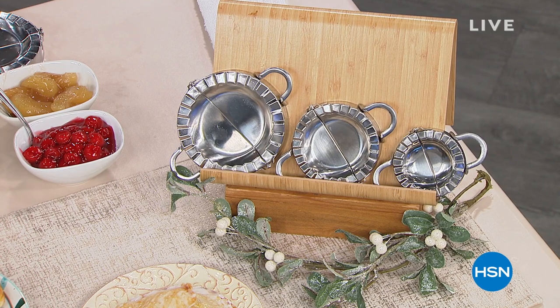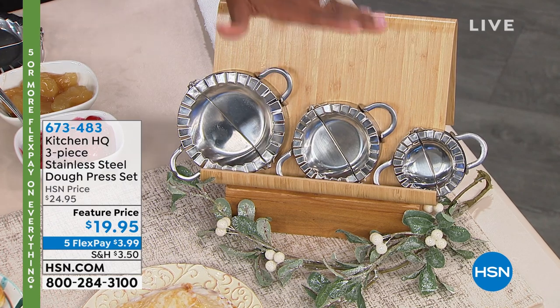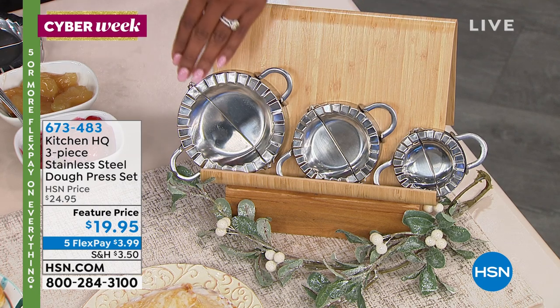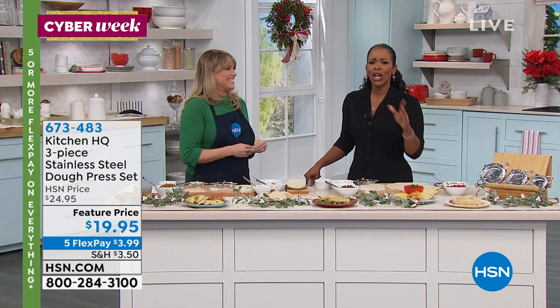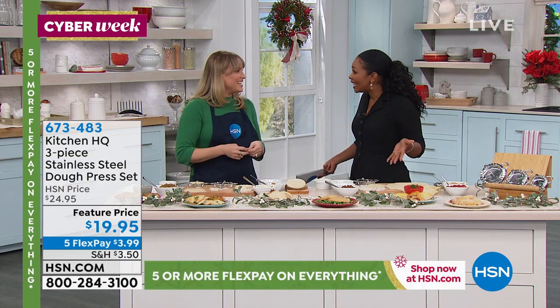We're starting off with the first set that Kelly Deidre and I were talking about before the show. I instantly fell in love with them — I'm getting a set and I suggest you do too. You're looking at these from Kitchen HQ and saying, what is it? You're getting all three sizes. They're stainless steel and it's a dough press set.